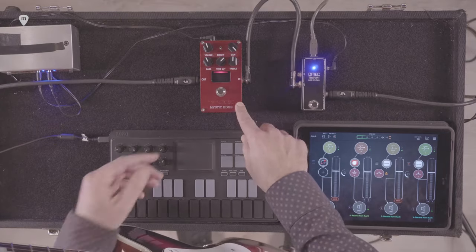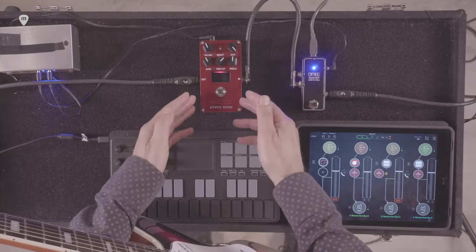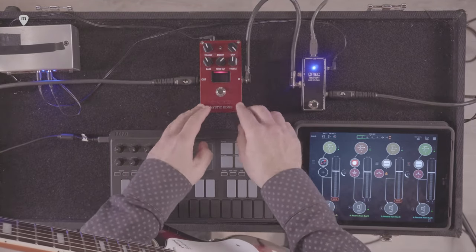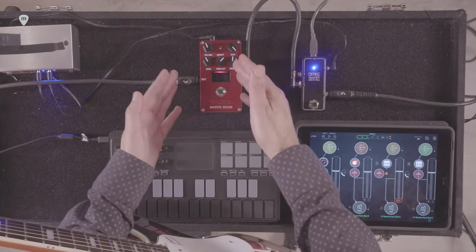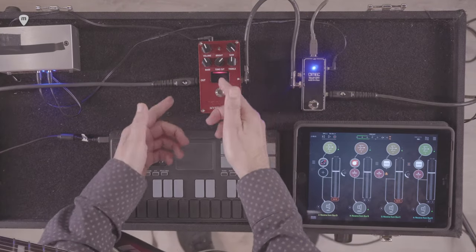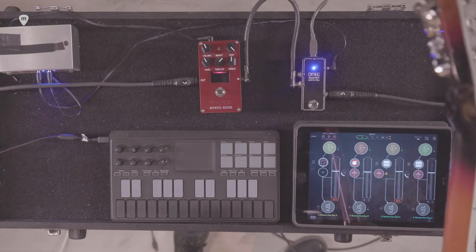Pasamos por el Mystic Edge de Vox, de la serie Valve Energy, con la intención de simular una C30 con los típicos controles de este Vox. La posibilidad de sacarlo por línea es vía un modo que tiene el cabinet, y si no, en modo estándar, lo estamos sacando por el Cambridge 50, también de Vox, con su entrada línea.